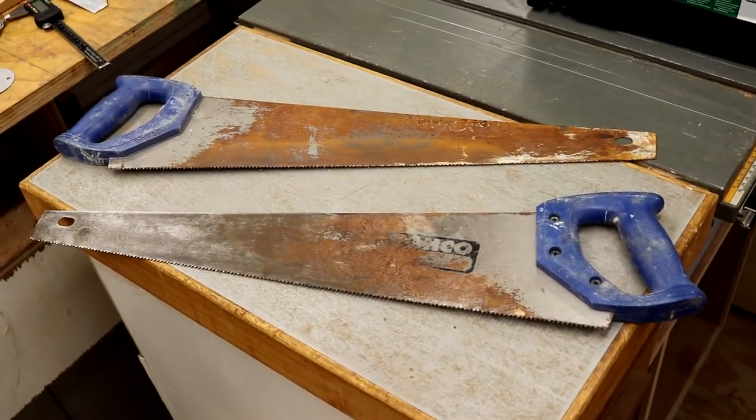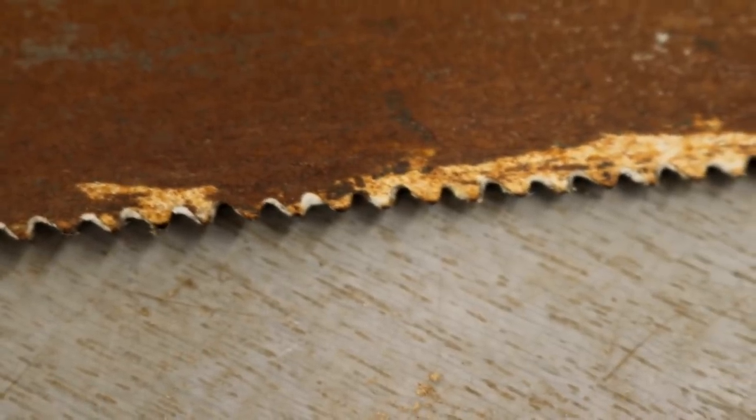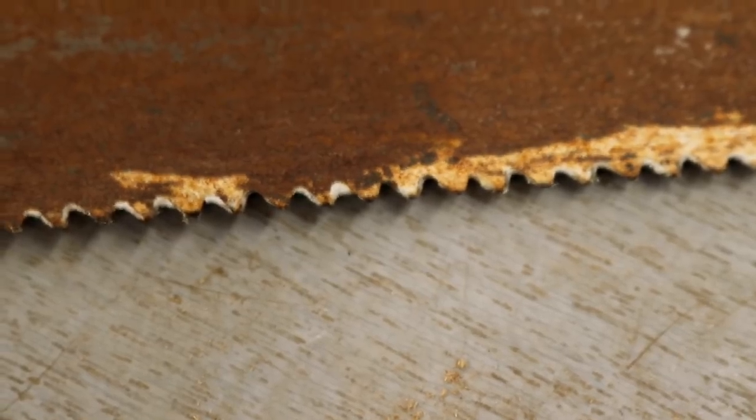A few weeks ago I found a couple of old rusty hand saws in a skip by the side of a road. I thought about restoring one of them but the teeth are in such bad shape and these are cheap saws anyway so it doesn't really seem worth the effort. But then I had another idea: to make some card scrapers using the steel from these saws. I could do with a few more card scrapers – one for the van and an extra one to switch over to when my main one gets dull. That'll be another video coming soon.